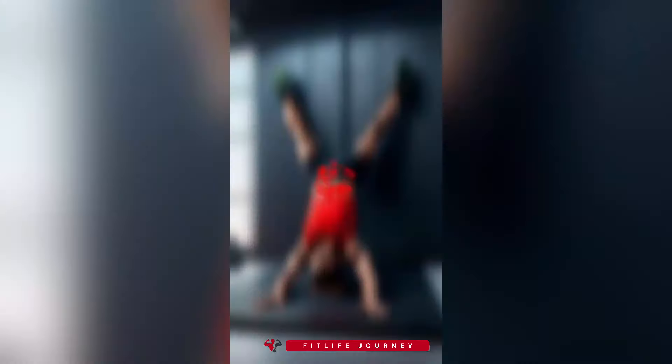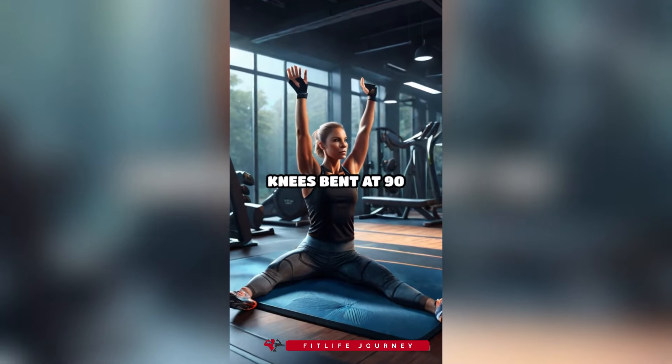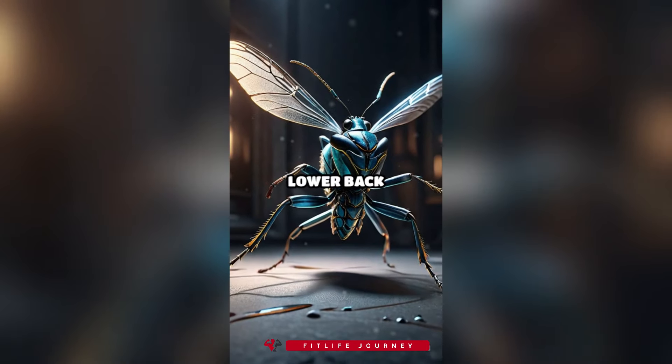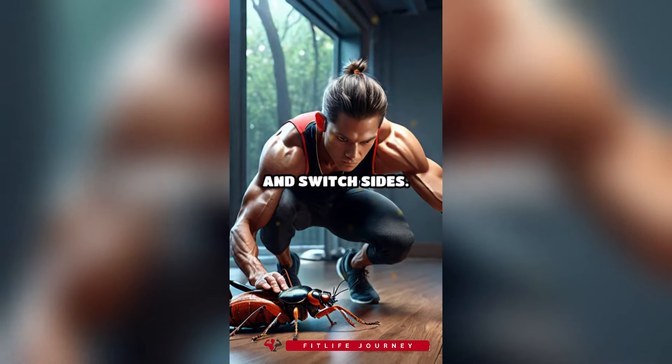6. Dead bug. Lie on your back with your arms extended towards the ceiling and knees bent at 90 degrees. Lower your right arm and left leg towards the floor while keeping your lower back pressed into the ground. Return to the starting position and switch sides.